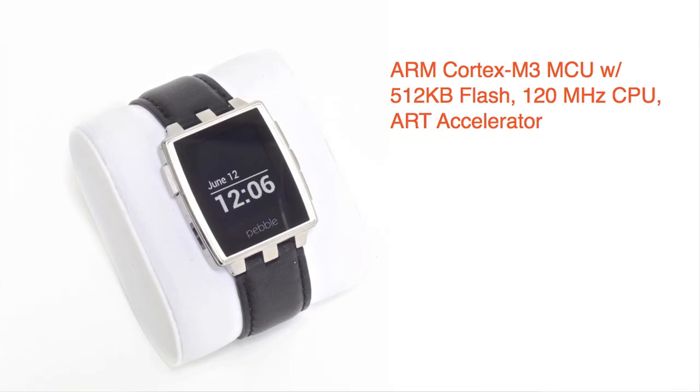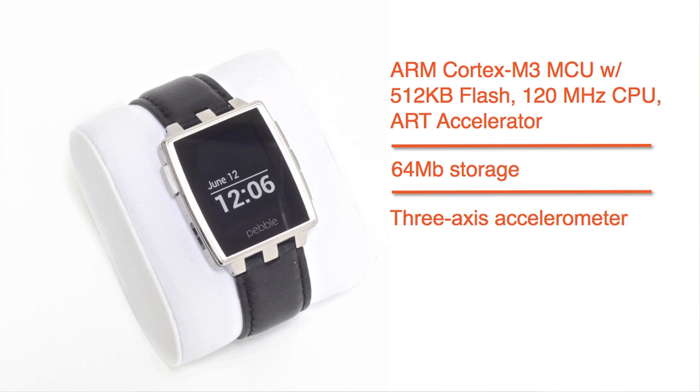On the inside, however, the Steel has basically the same hardware as the plastic Pebble: a Cortex M3 ARM MCU, a tiny bit of storage, a 3-axis accelerometer, a magnetometer, and an ambient light sensor.